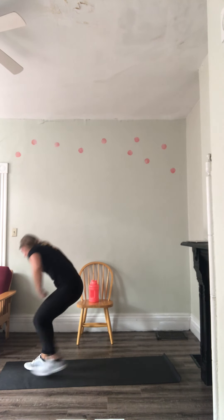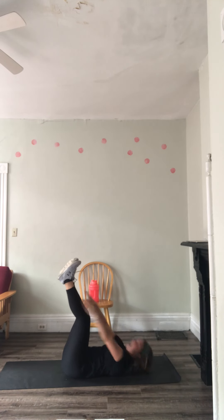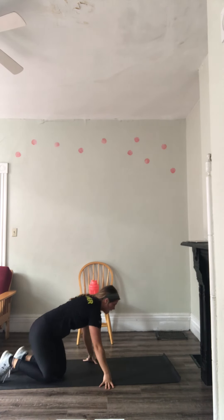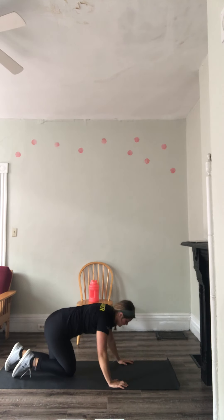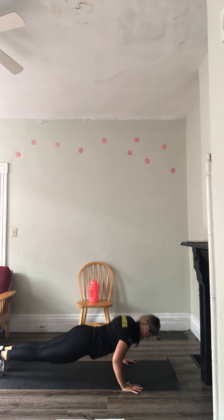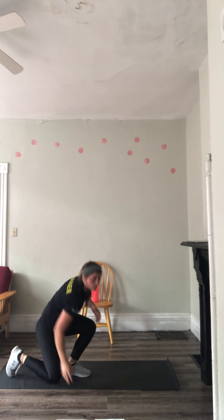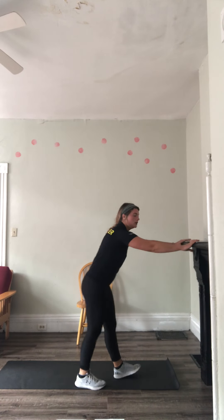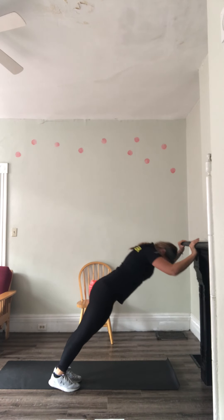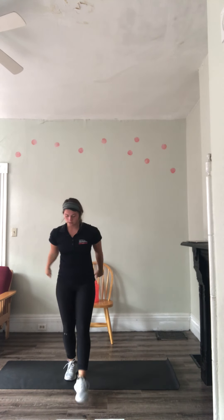Then vertical toe touches — back on the ground, feet up, arms up, reach for those toes. Then wide push-ups — a little bit wider than normal, still a 45-degree angle, down, back up; on knees or against the wall if needed. Then tricep wall press — down, up, nice flexion in those elbows.